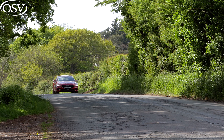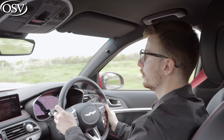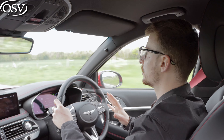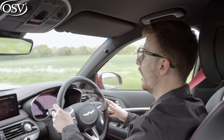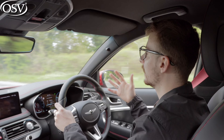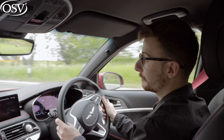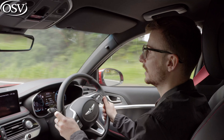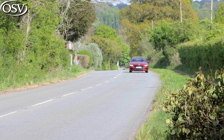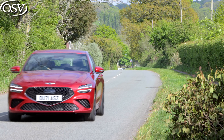I also want to talk about the Genesis five-year warranty, which sets this Korean brand apart from its German equivalents. You get scheduled servicing covered for 50,000 miles or five years, whichever comes first. Genesis will come pick up the car when it's ready to be serviced and drop it off when done, arrange a courtesy car, and provide roadside assistance coverage 24 hours a day, 365 days a year. It's a fantastic package, nearly as good as Kia's seven-year warranty, and a definite advantage over Audi, Mercedes, and BMW. Overall, I'm very impressed with the driving experience the G70 Shooting Brake provides.